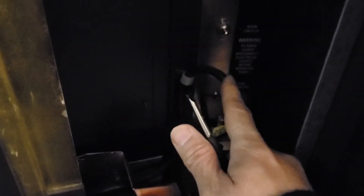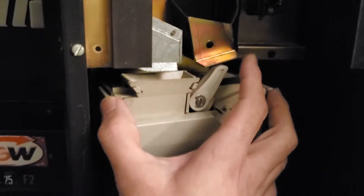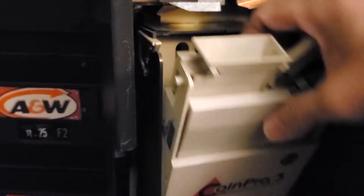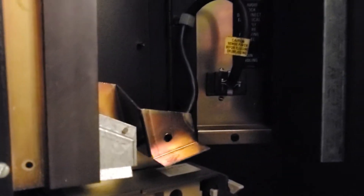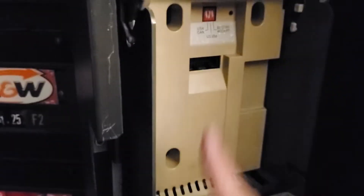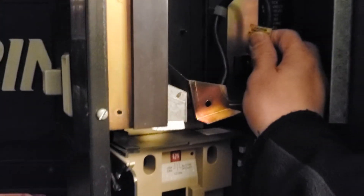What you do is you always have to make sure that you turn off the machine first. When the power is off, you will see the coin mechanism inside your vending machine. You have to make sure the power is off, or else if you take it out it's going to destroy the coin mechanism. Here in Canada it costs like $350, so make sure it's switched off.